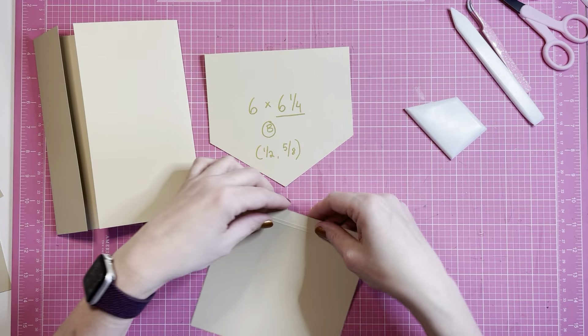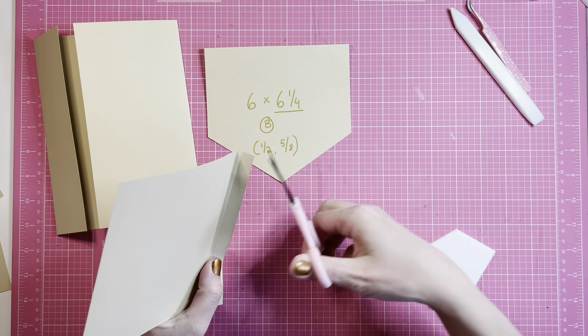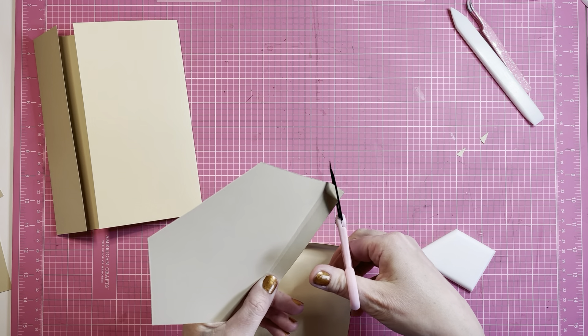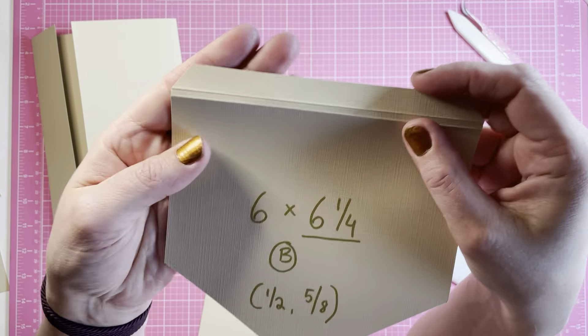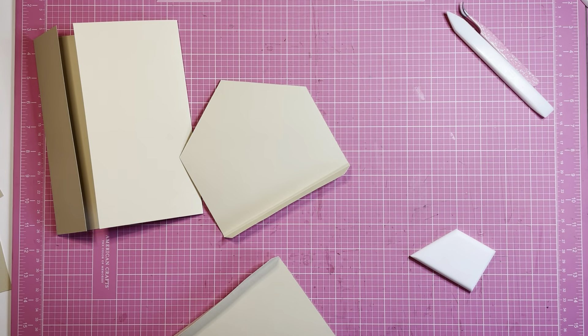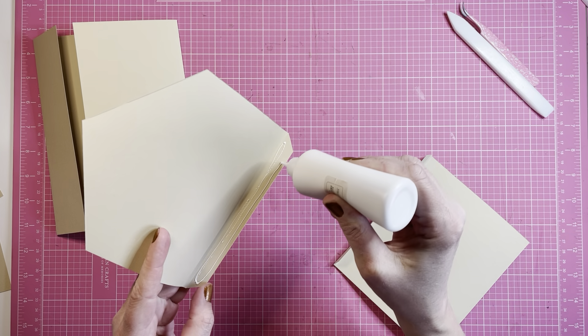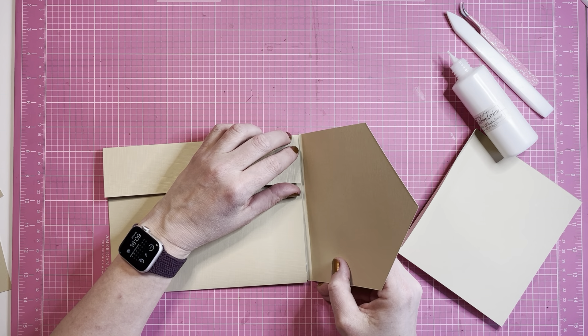This piece and this piece are the same. I want to cut the corners. As you can see I'm only cutting down to the first scoring line.